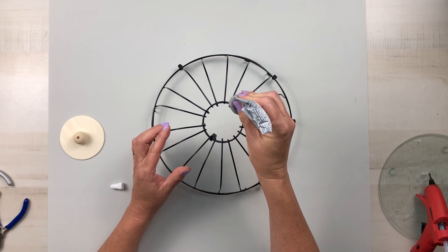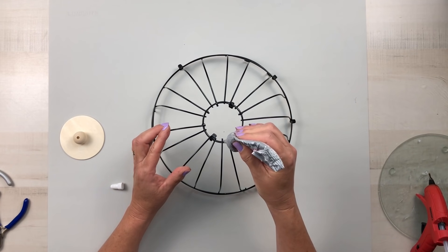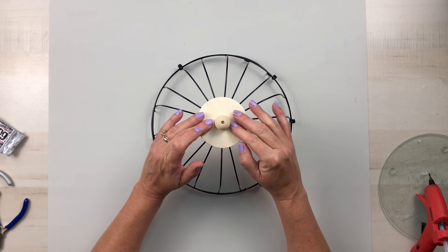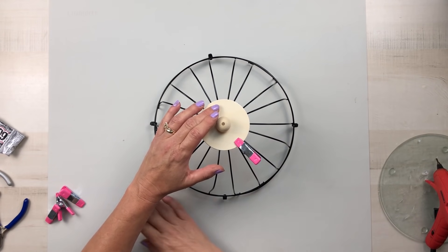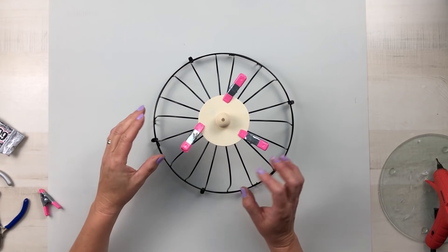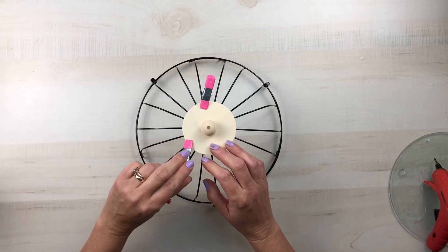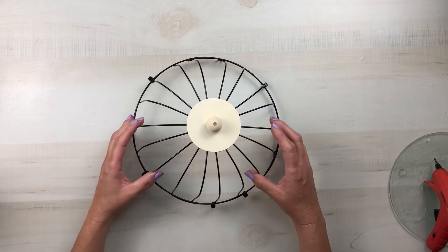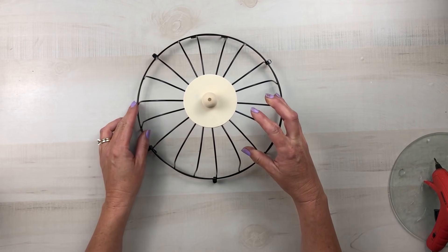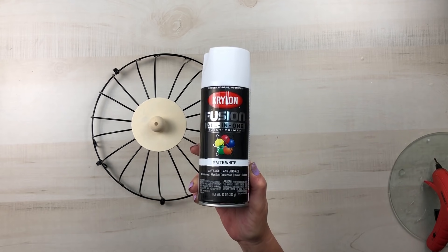I'm using E6000 on those top wire pieces that are sticking up higher than the others, then I can apply the wood round right on top of that. I'm going to use some Dollar Tree clamps to hold that in place and I let mine set up about an hour to make sure that E6000 held — and it holds very nicely. Once I remove the clamps you can actually pick this up by the bead because that E6000 really did hold it together. Now I'm going to take this piece outside and spray paint it with Krylon Fusion All-in-One Paint and Primer in the color matte white.